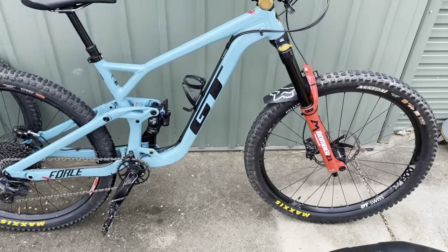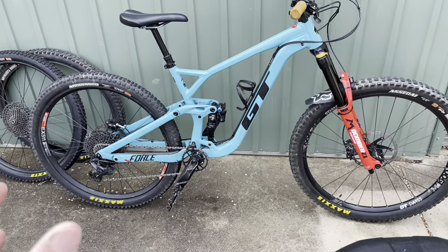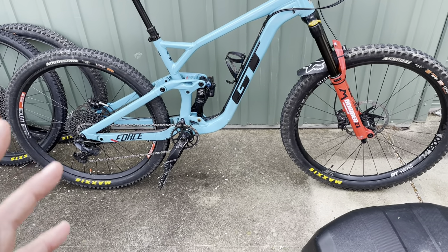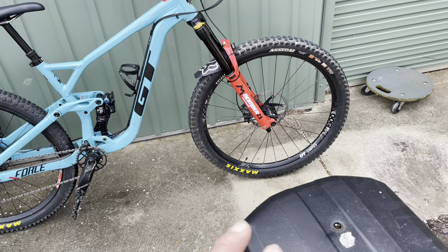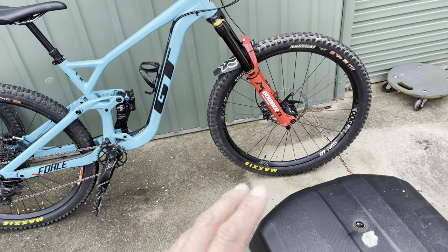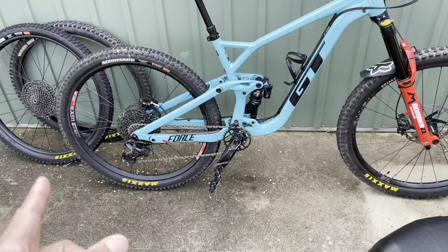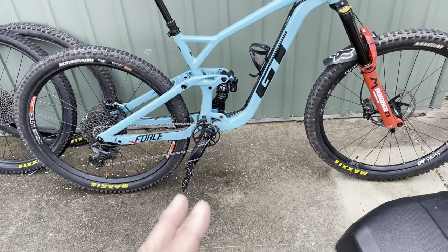With Minions — Minion DHR and DHF — I feel like the profile and tread design suit each other perfectly. What the DHF brings to the party as far as leaning over, grip, cornering, and managing vagueness, the DHR on the back makes up for. They kind of work hand-in-hand like the perfect pair.